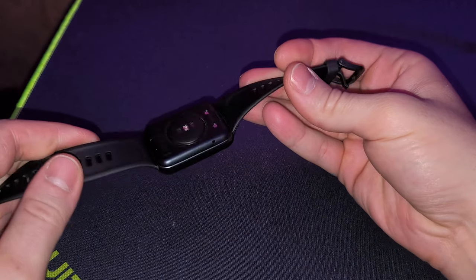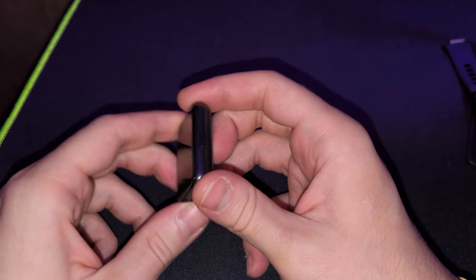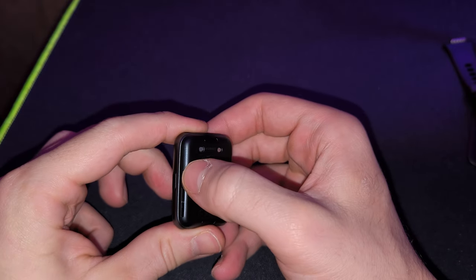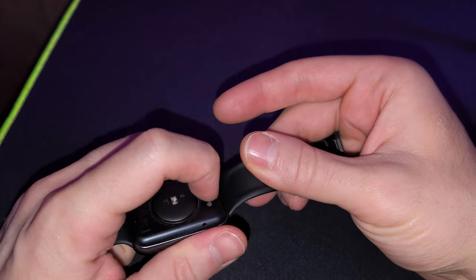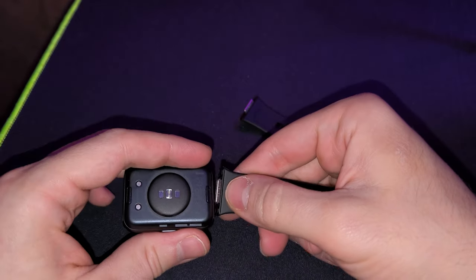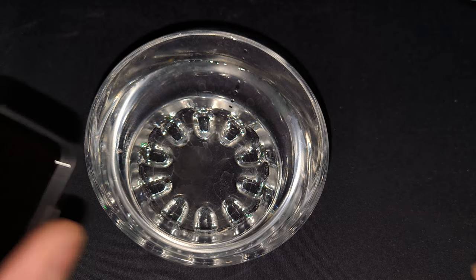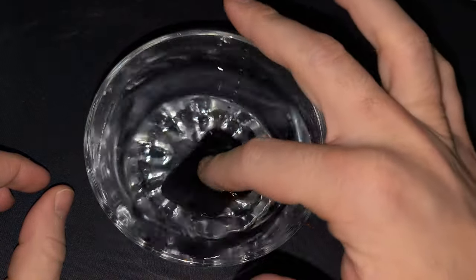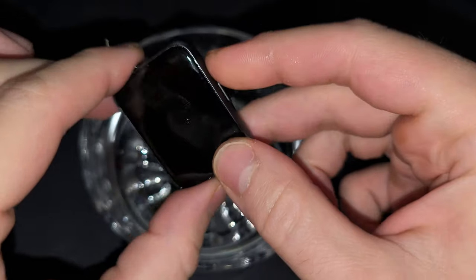Now let's talk about the positive things, starting with build quality. The watch is fully made out of plastic, and there are two holes on the bottom — one for the speaker and one for the microphone. You can easily detach and swap the straps with a simple push. I prefer the rubber ones since they're great for swimming or showering. According to Huawei's website, the only thing you can't do is scuba dive — anything else is totally fine. There's also a cool feature to drain remaining water after you're done.